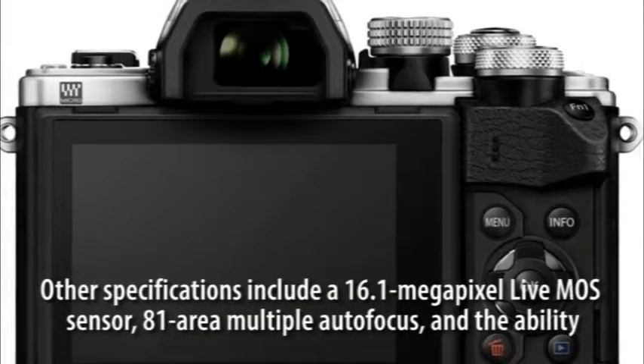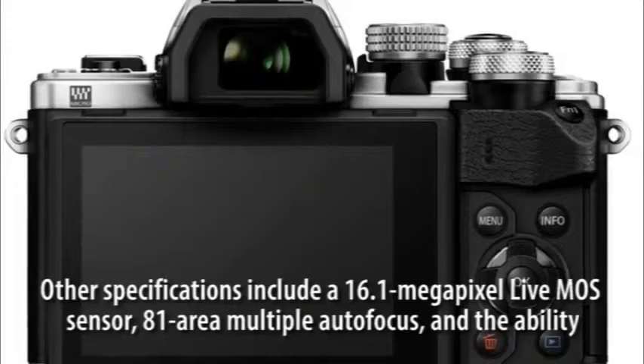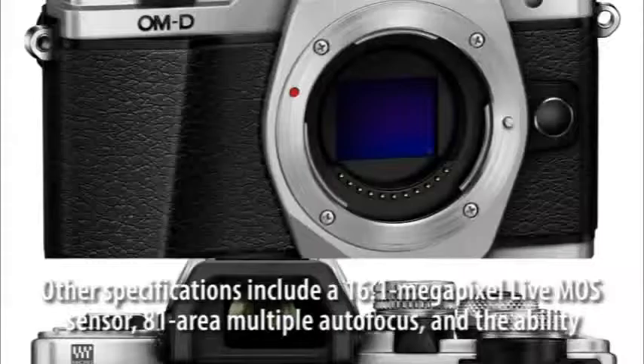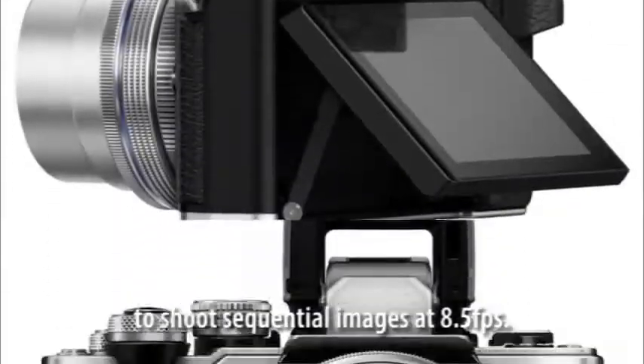Other specifications include a 16.1 megapixel Live MOS sensor, 81-area multiple autofocus, and the ability to shoot sequential images at 8.5 frames per second.